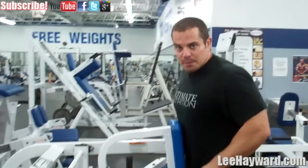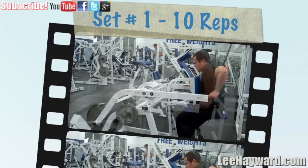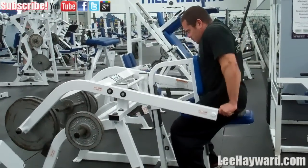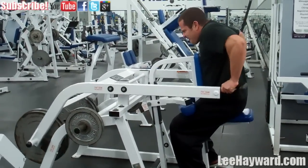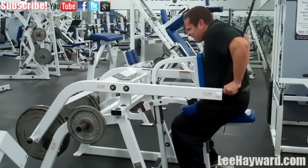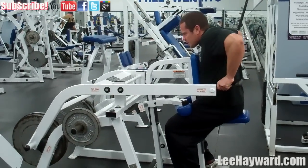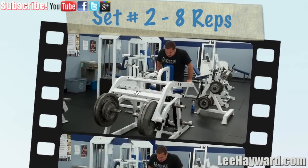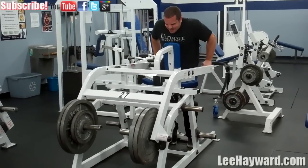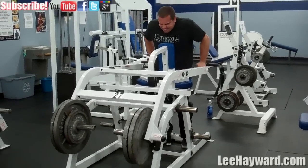I'm going to demonstrate using the Hammer Strength Dip Machine training arms — this is my compound tricep exercise for the workout. This is going to be my first set of 10 reps. I just want to point out that you can use this 10, 8, 6, 15 set and rep pattern for any exercise in your workouts. It's not limited to this machine — you can use it with chest, back, legs, arms, shoulders, whatever you're training. It's a great way to hit the muscles from a full spectrum, getting the heavy weights and the light weights.